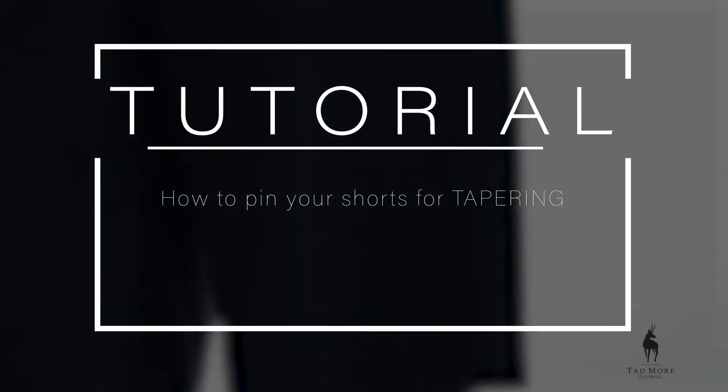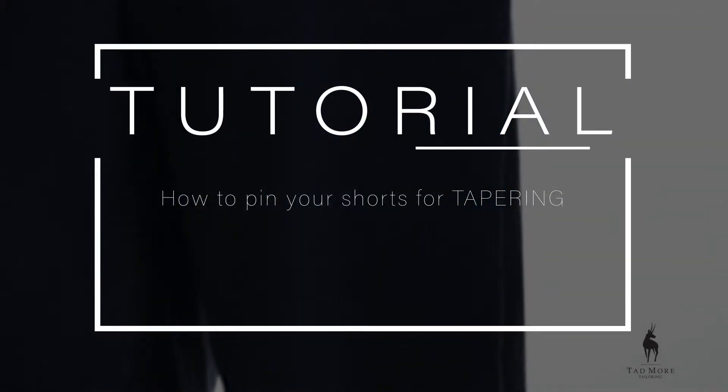This video will show you how to pin your shorts to taper them before you mail them to Tadmore Tailoring.